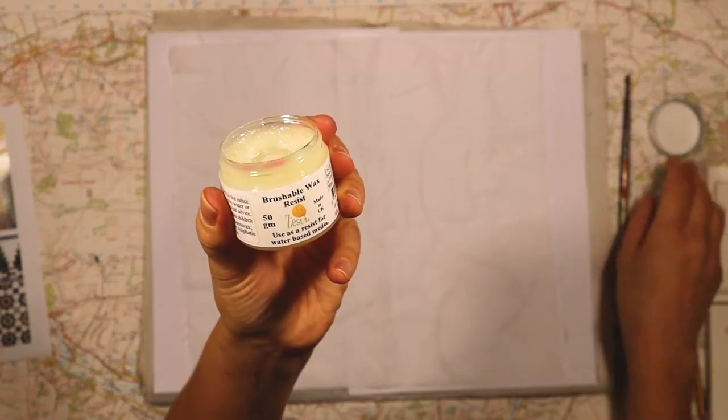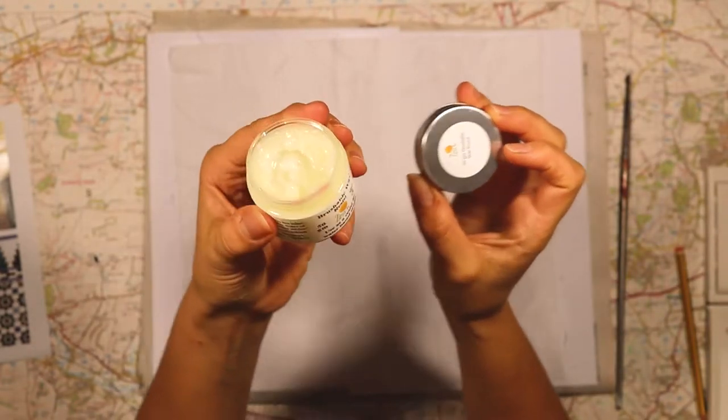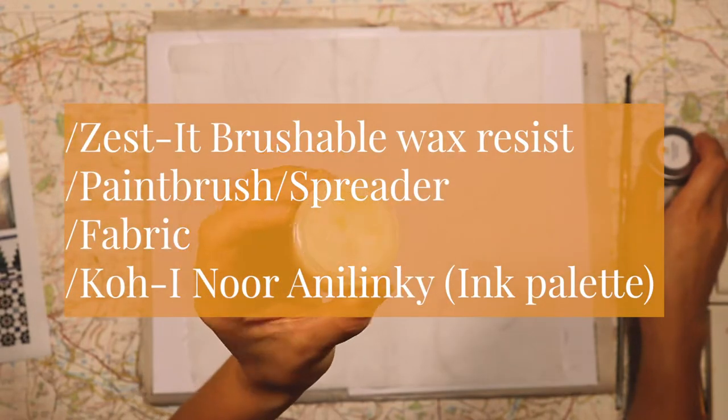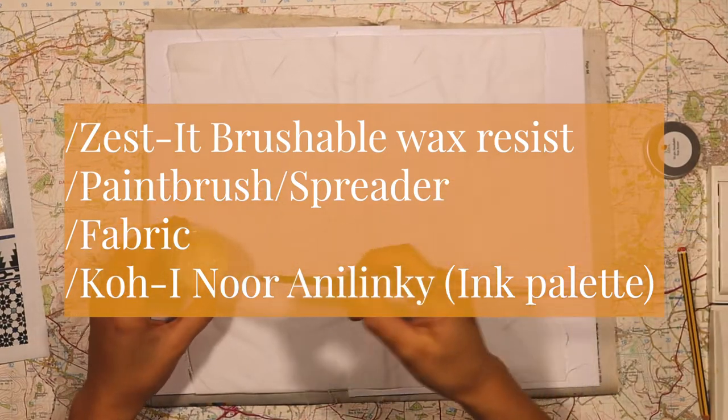It's called Zestic and it comes in different sized tubs. It's a little bit like paint medium, so if you're used to using that, you'll know this kind of gloopy texture. I'm using a paintbrush and a spreader to change how I apply this to the surface.